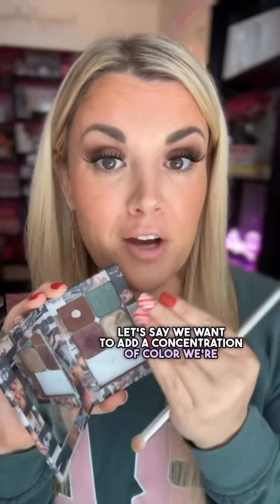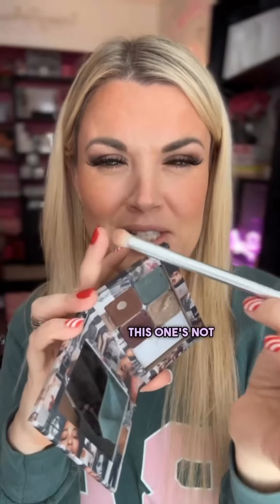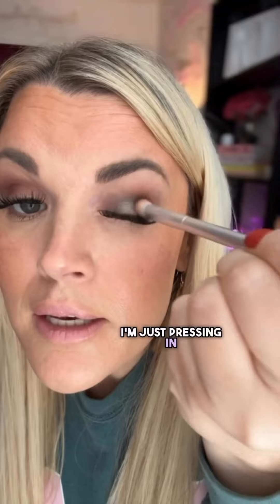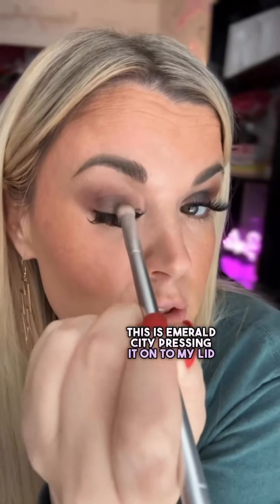Now let's say we want to add a concentration of color. We're going to go from a fluffy brush to a more dense brush — this one's not as sweepy fluffy. This is going to help us press our color into one area. I'm just pressing in, not really sweeping. This is Emerald City, pressing it onto my lid.